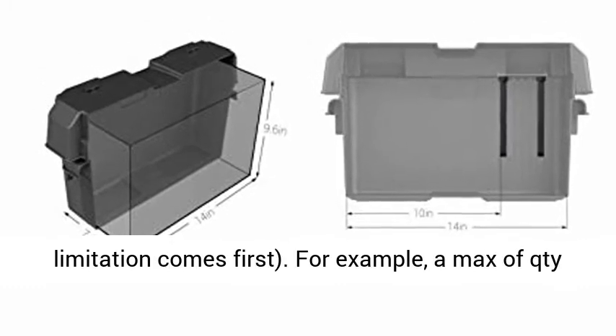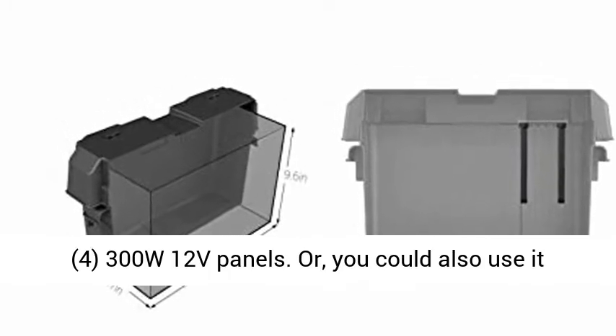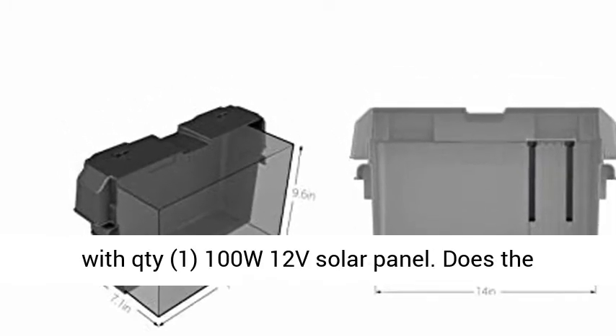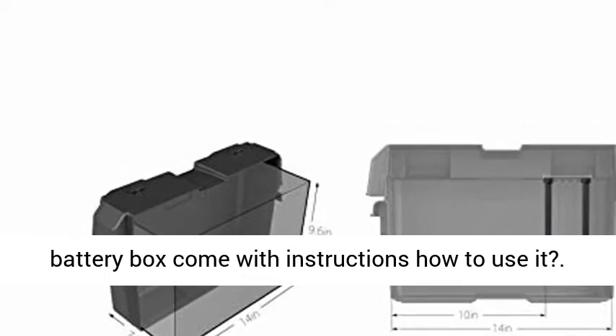It can use any size solar panel, any combination, up to 108 amps or 0 to 1200W, whichever limitation comes first. For example, a max of 4 × 300W 12V panels.